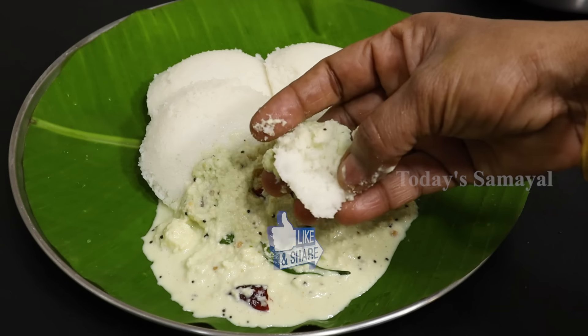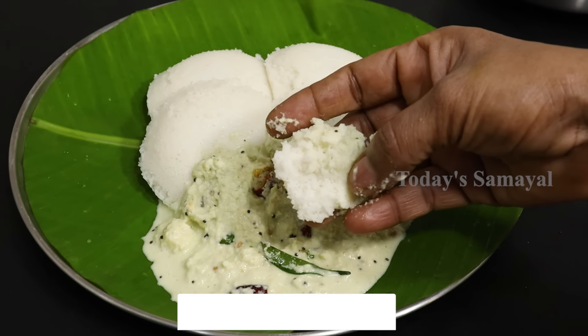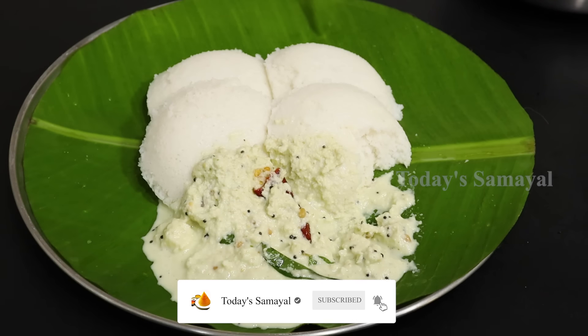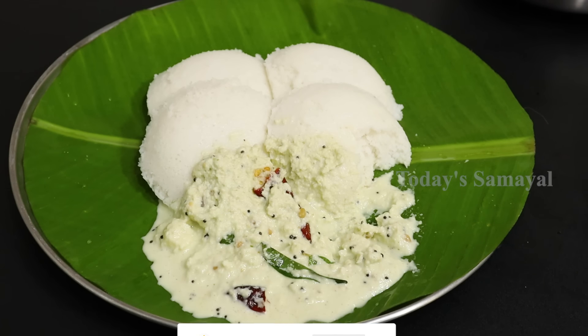Share with your family members. If you want to subscribe to today's video, please press the bell notification. Thank you.